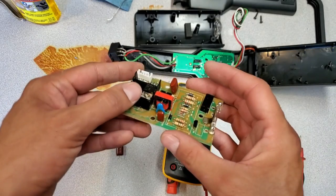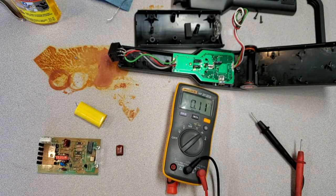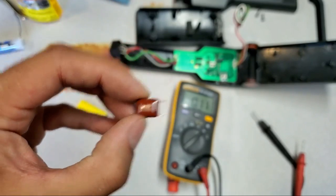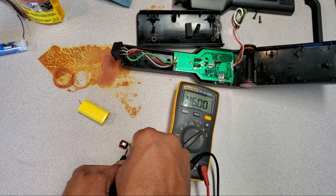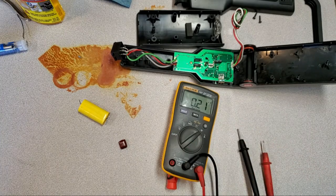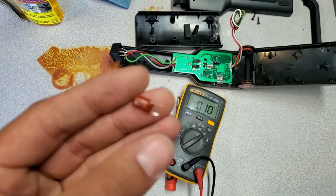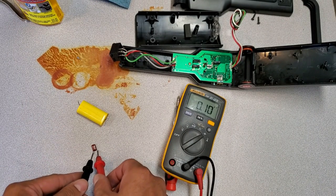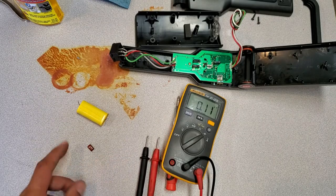Perhaps some of these other capacitors also have issues, so I'm going to check them. Here is the 100 nanofarad capacitor — I'll check this one — and it reads 1.8, so that one's good. One more to check: here's the last one — 15 nanofarads — and it reads 15 nanofarads. So all the other capacitors check out; only the main 2 microfarad capacitor is bad.